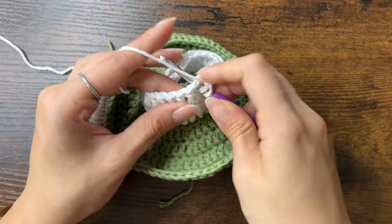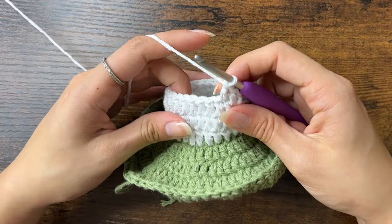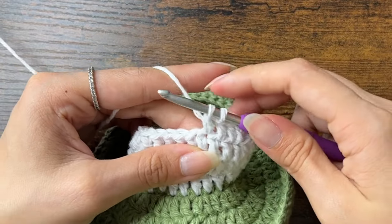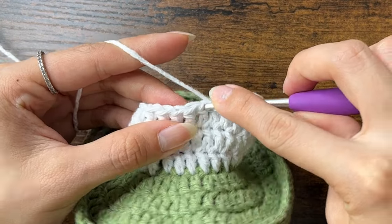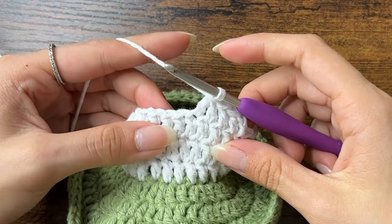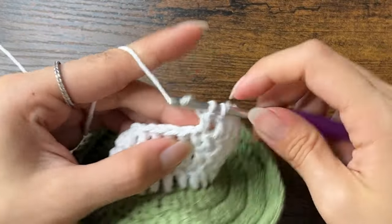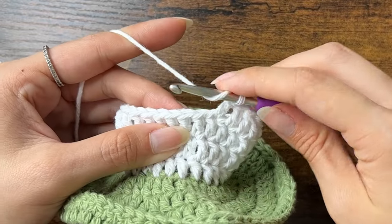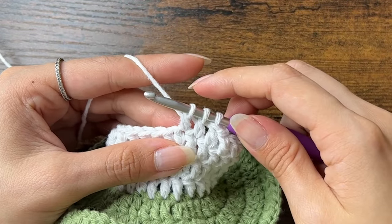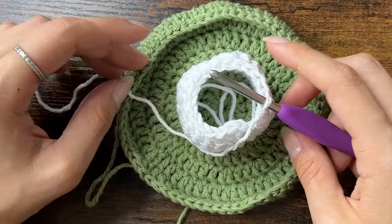For round 4, we will decrease in every third stitch. So for the first two stitches, we'll do just one double crochet each. Then in the third, we'll decrease. To decrease, yarn over, insert your hook into the next stitch, yarn over, pull through, yarn over, pull through two loops. Then yarn over, insert your hook into the next stitch over, yarn over, pull through, yarn over, pull through two loops, then yarn over and pull through all three loops. Continue that pattern — one double crochet into each of the next two stitches, then in the third we'll do a decrease by starting a double crochet but not pulling through the last two, then start another double crochet in the next stitch, and once we have three loops on our hook, yarn over and pull through all three loops. After this round, you should have 18 stitches.